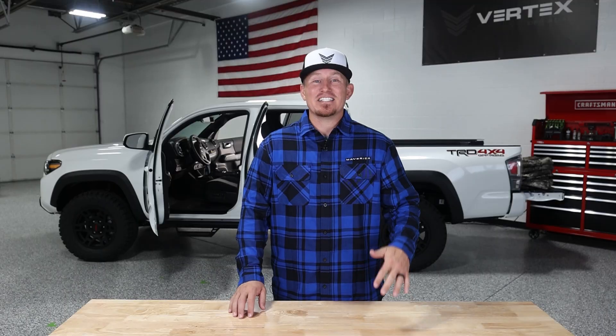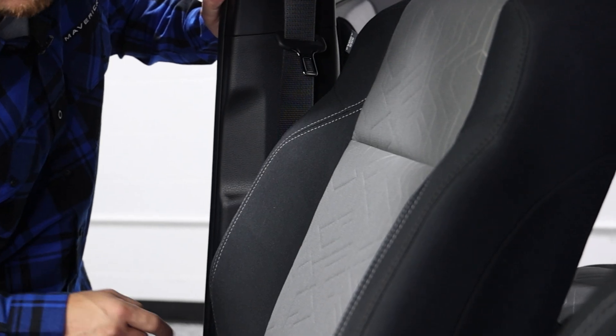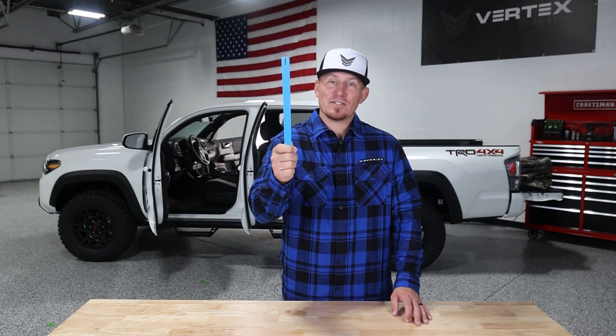Before we begin, we'll gather everything we need to complete the installation. Since you do not need to take the seats out of your truck and you also should not remove your factory upholstery, the only tool you'll need is the blue Vertex Off-Road tuck tool that's already included in the box. First off, let's remove all the adjustable headrests in the truck and then we'll remove the carpet flap on the back of the driver and the passenger seats too.